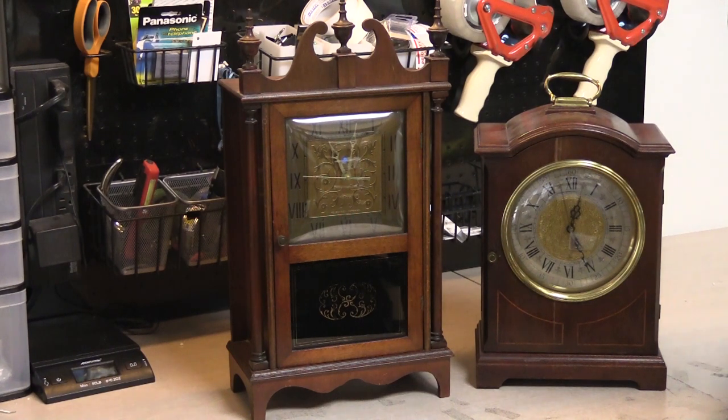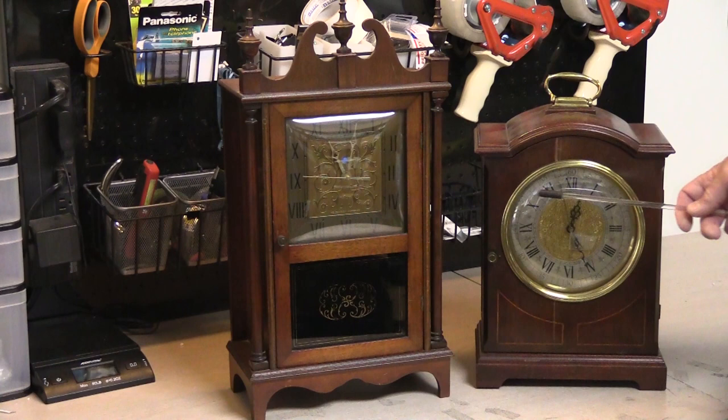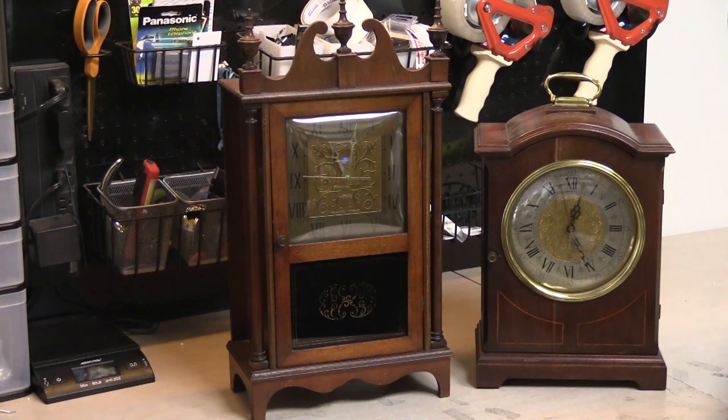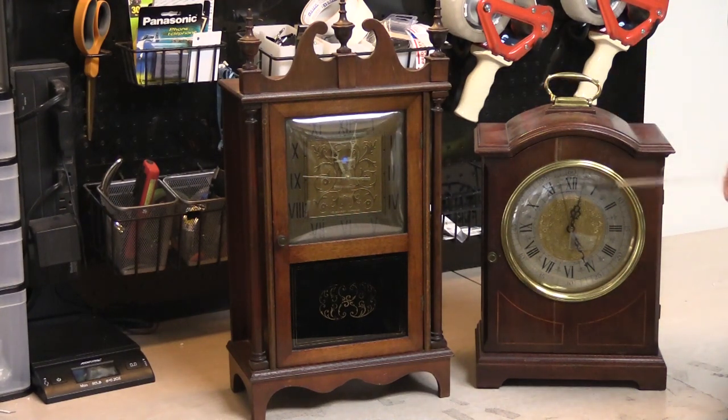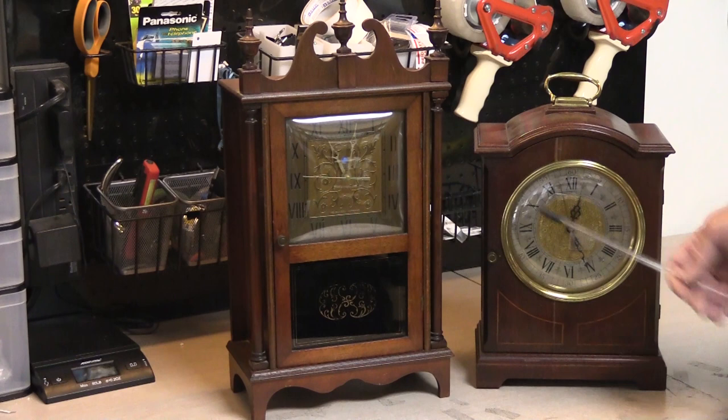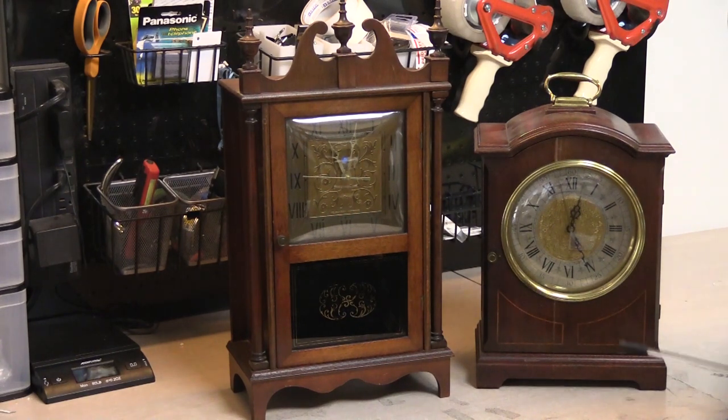Hi, it's time for a corrections video. Back in December, I published a video about these two units. I referred to them as new tone mantle clock chimes. I went on and on in the beginning part of the video about how I thought that was such an odd and unusual idea — that you would have to locate these somewhere in your house and have them permanently wired in as door chimes, and also have an electrical outlet to plug in to run the clock and run the chime.